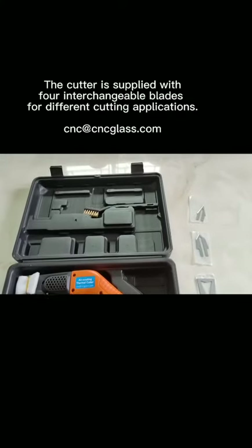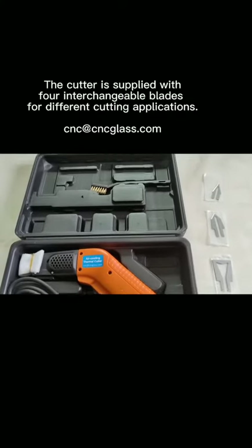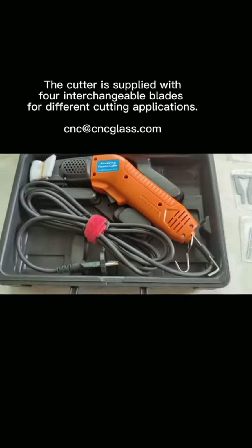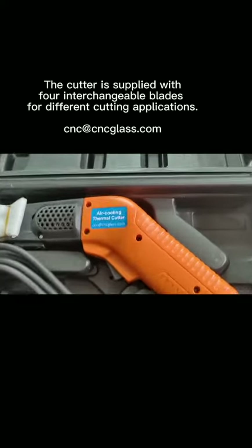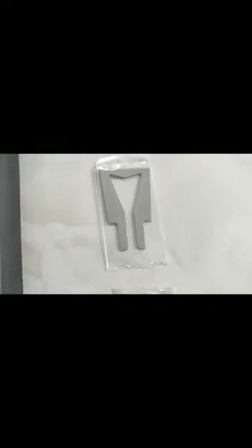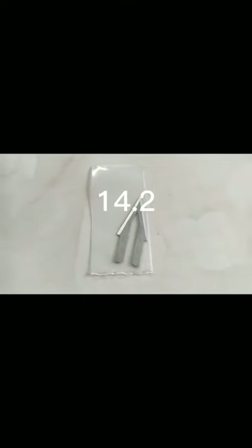The cutter is supplied with 4 interchangeable blades for different cutting applications: Model 3.2, Model 4.2, Model 11.2, and Model 14.2.